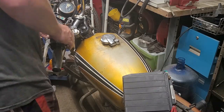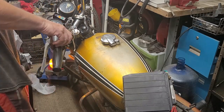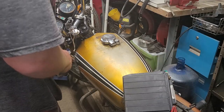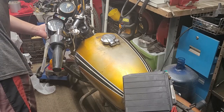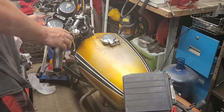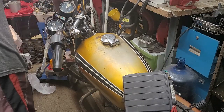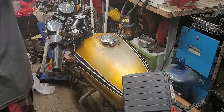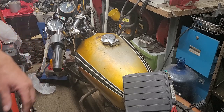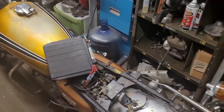No headlight at first — that switch feels funky. Directionals — got one bulb out right there. Horn — and there's a headlight! I got a headlight! High beam, low beam. So I got lights except for the directionals — we're not worried about that. Sorry guys, I'm a little nervous. It's been a while and I haven't seen any smoke, so this is good.